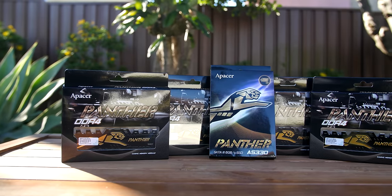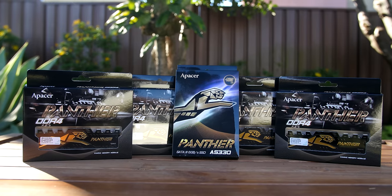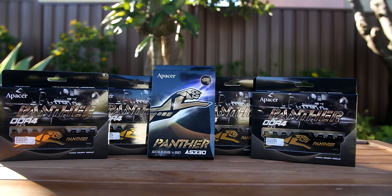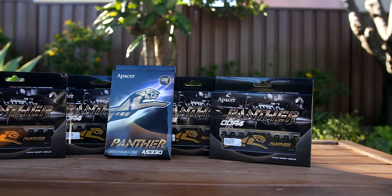What is happening guys! In today's video we will be taking a look at the APACER Panther Series SSD and memory modules. APACER have been kind enough to send these out to us to take a quick look at, and perhaps do a future build on these, or even give them away for our 10,000 subscriber giveaway.